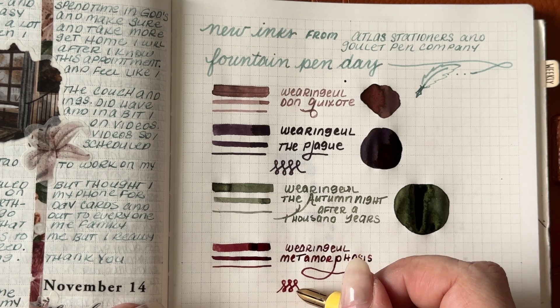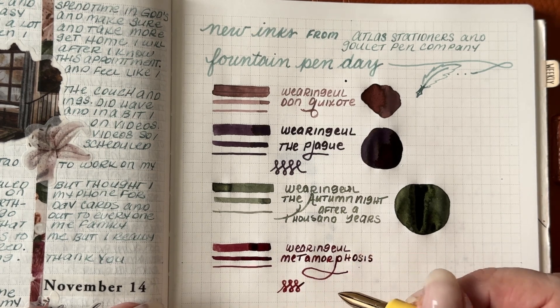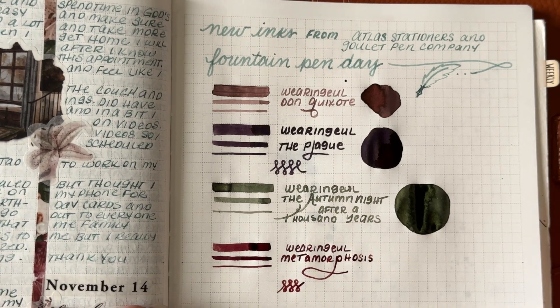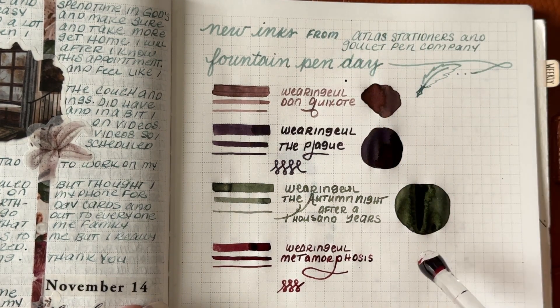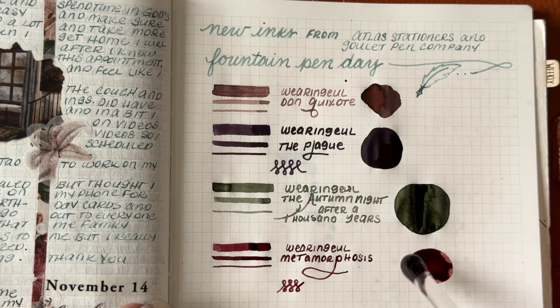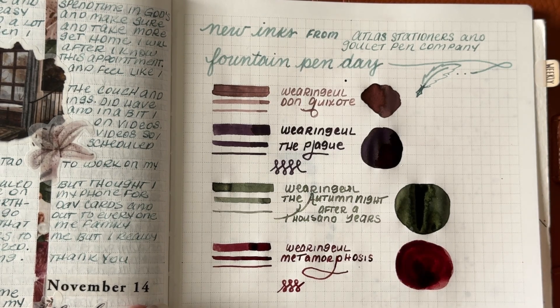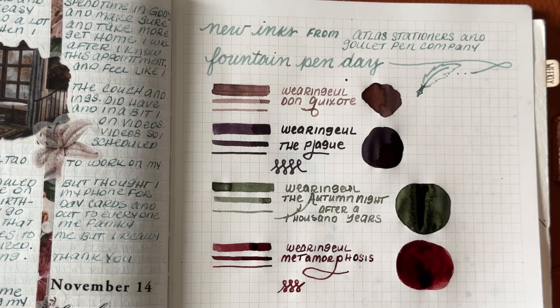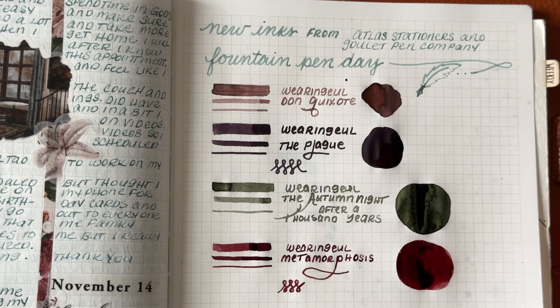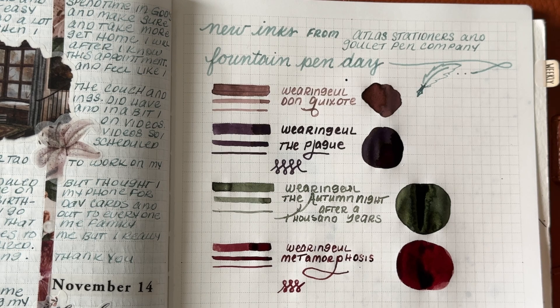This is going to be an amazing shadowing ink. Don Quixote has already dried — do you see the shadowing in that and the different colors? It is just gorgeous. And Metamorphosis does not disappoint. It is definitely going to be my main color for December. Sorry, I had to step away for the voiceover because Wednesday was having a hissy fit.